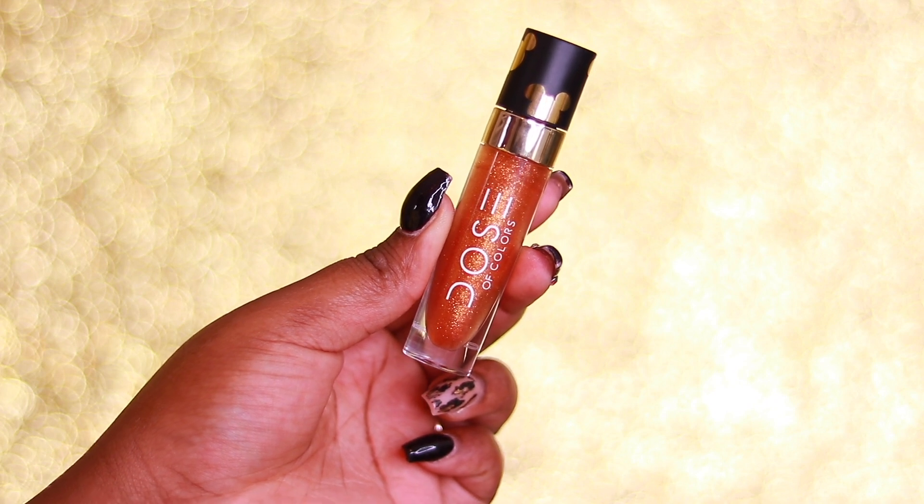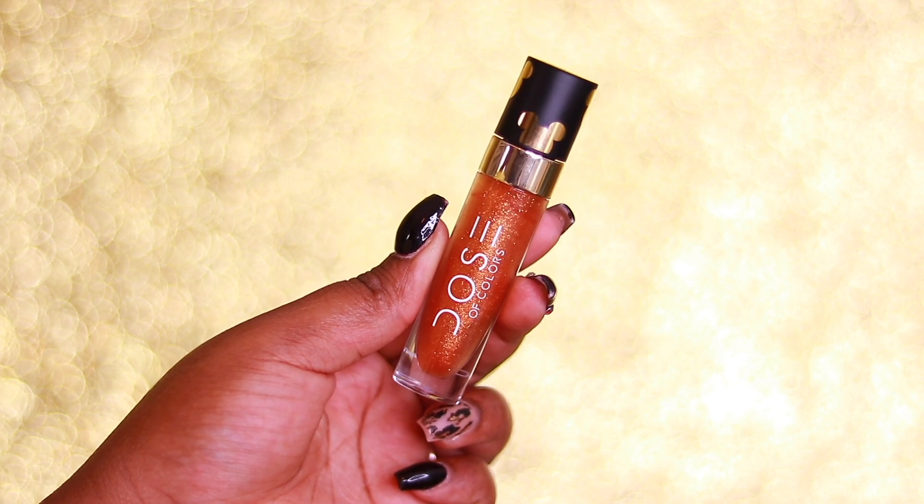The last step is lip gloss — you can use whatever you have. I'm using the Dose of Colors Moi Lip Gloss from their Disney Mickey Mouse collection. Sometimes I use the Desi x Katya Over the Top Gloss, which is clear with gold reflex, or just a regular Bath & Body Works minty clear gloss — it doesn't matter. That completes my look! Don't forget to check out the links for the Moda Mythical Brush Set below, and use code LANIER to save some money.